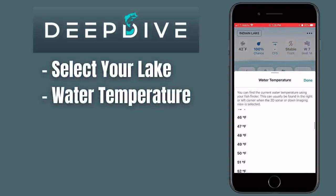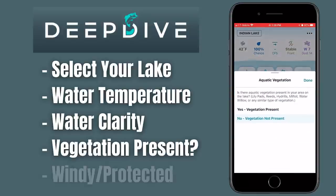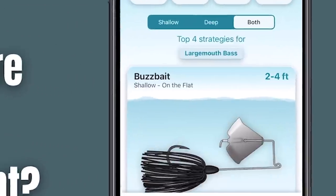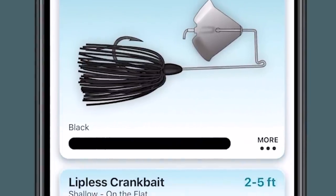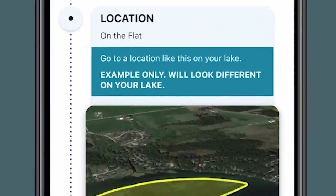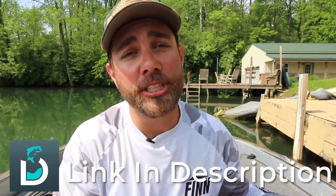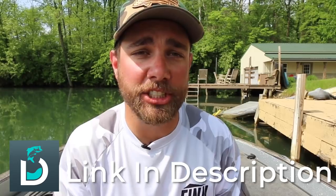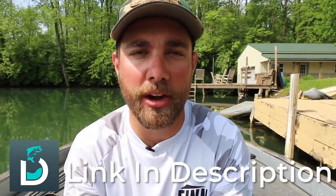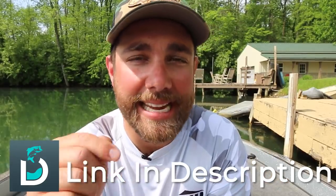You can put in the water temperature, the water clarity, whether that lake has vegetation, whether you're fishing in a protected or a windy area. Once you put in all that information, the app will spit out some strategies and lures that can help you locate bass a lot quicker. These strategies and lures are based on data from hundreds of different big tournaments across the nation, so the information is very accurate. You can download it in the link in the description below.